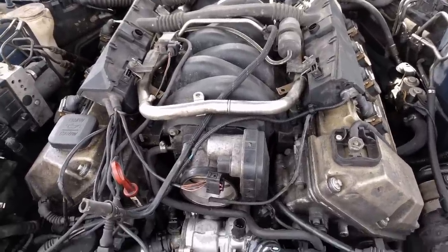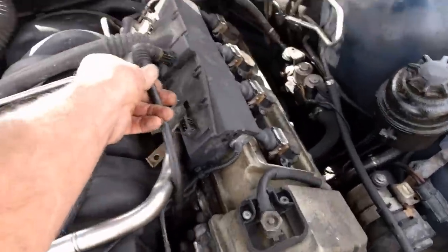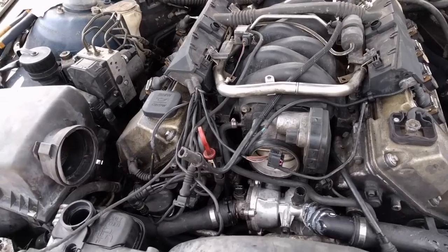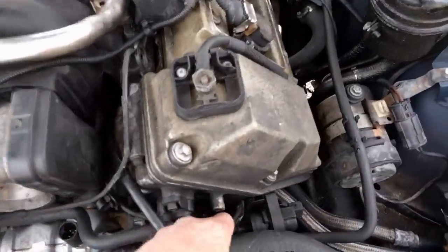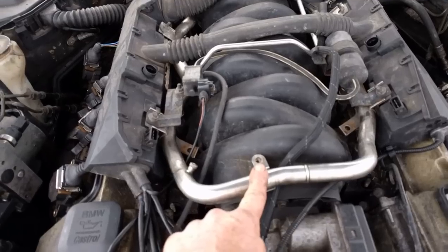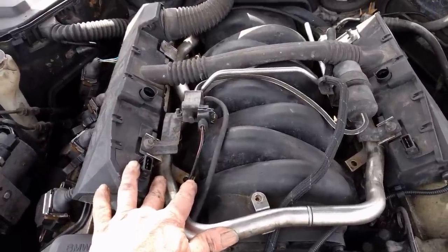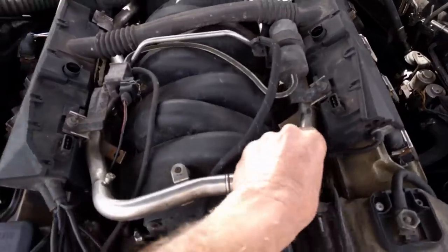First thing is you've got to unplug everything. BMW does a good job of making their plugs so they'll only go in one place, so you don't have to worry too much about getting them mixed up. Unplug all your plugs, your water heater, there's a plug down here to your vacuum line. Pull your vacuum line off that goes to your intake manifold. Then you've got five bolts - take those out and the fuel rail comes loose. You have to take out your coil packs.